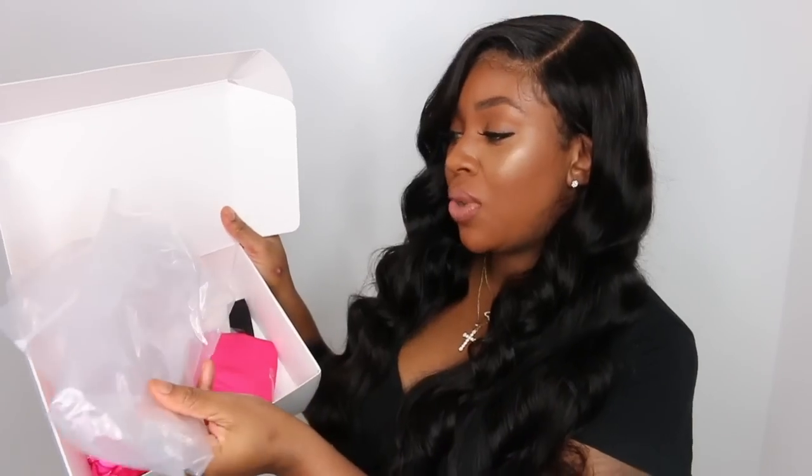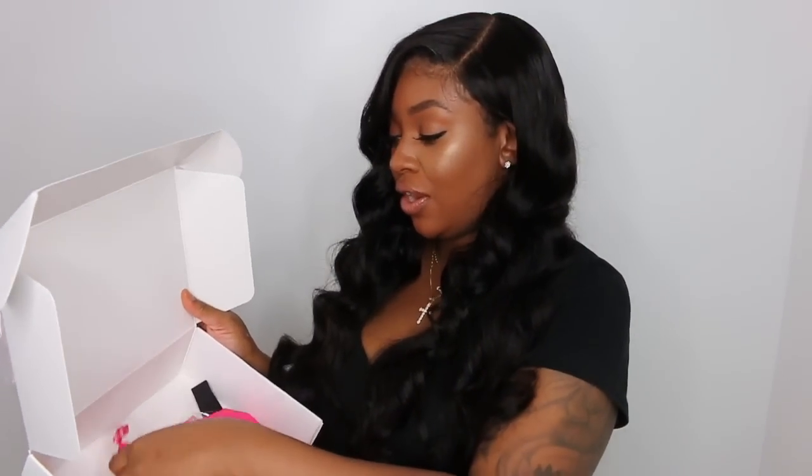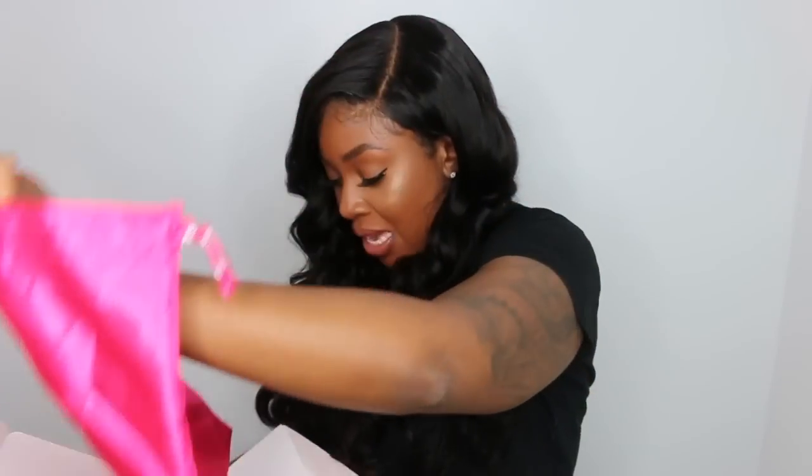I just want to remind you guys that this hair came from Ally Pearl. I absolutely love the hair — it came packaged in a nice little box with the hair itself in a bag, really well protected. They also give you a dust bag, which is amazing because I like to store wigs in dust bags rather than boxes. They also gave me an elastic band and wig caps, so they pretty much gave me everything I need for this install.